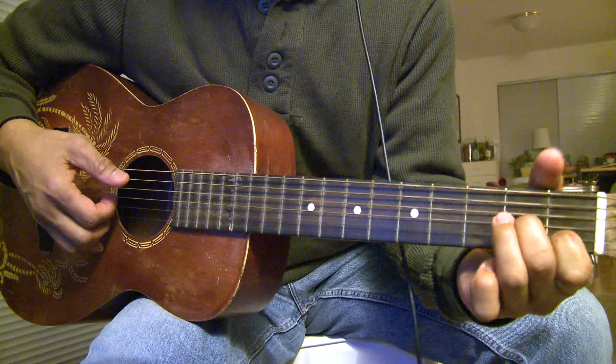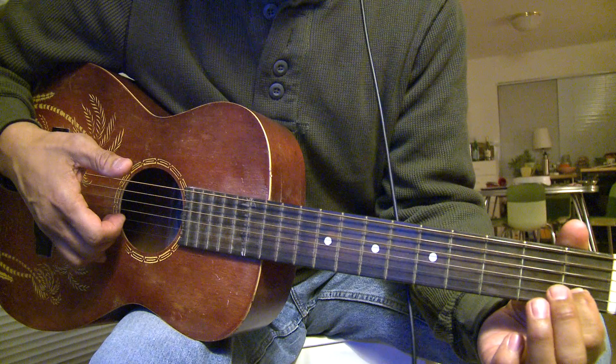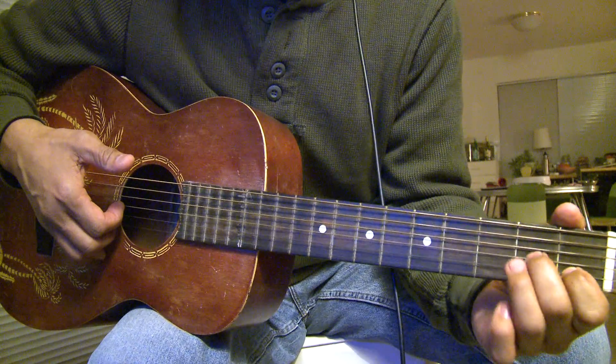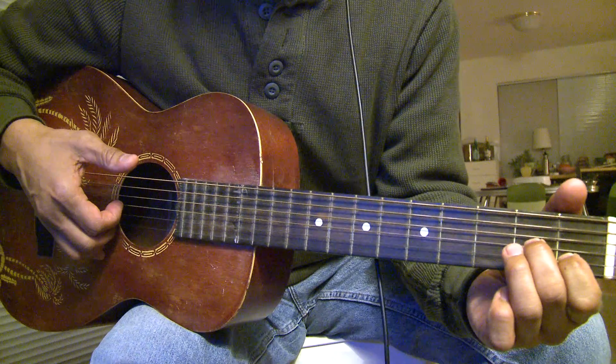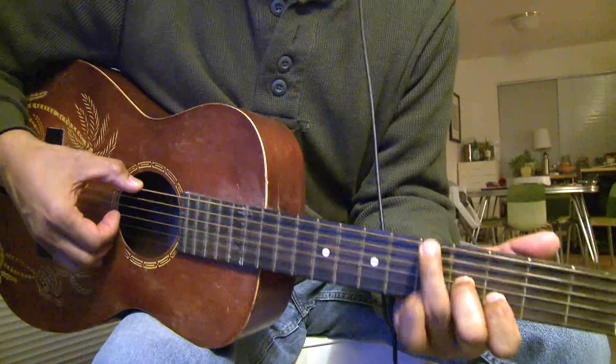Then this is a G — you slide. It would be first fret, second string, and third string, second fret. And you slide it up to the third position, and that's a G.